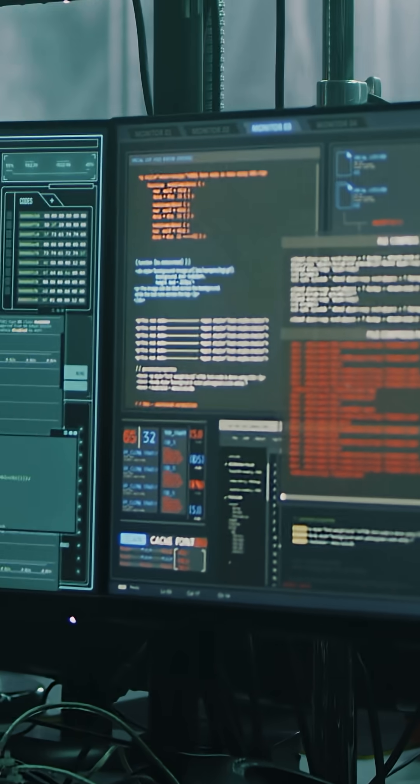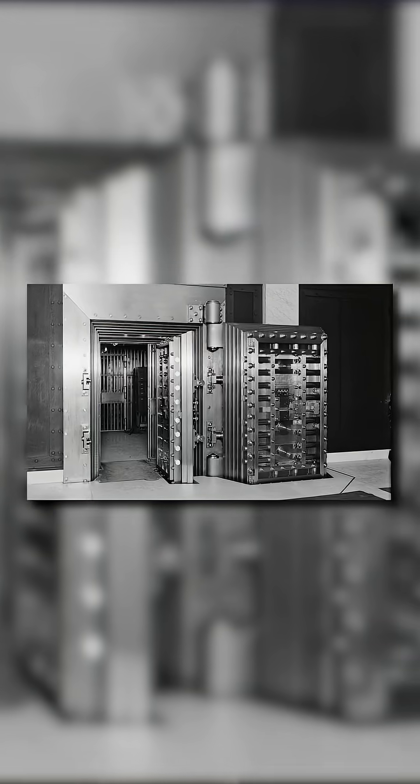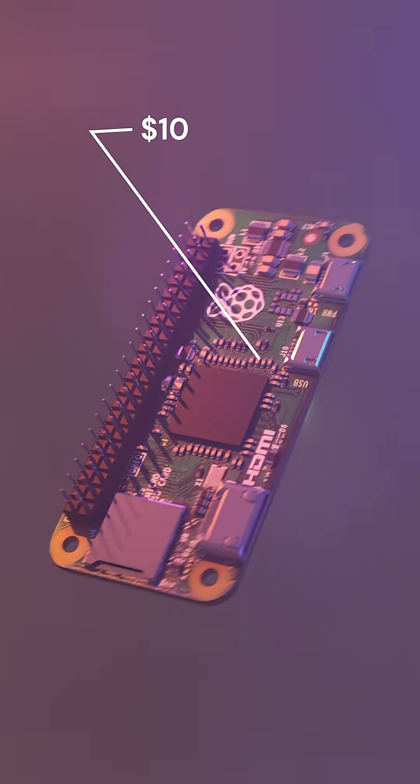The device I'm about to show you has military-grade encryption, bank-level security, and is completely quantum-resistant. Yeah, I am talking about my $10 Raspberry Pi Zero.